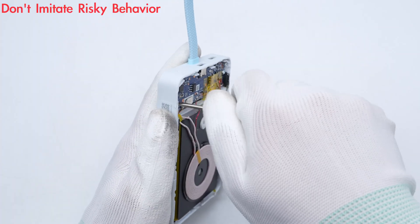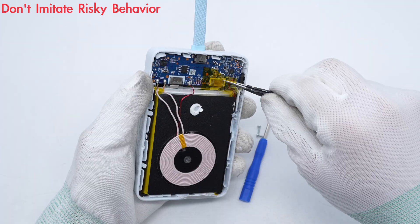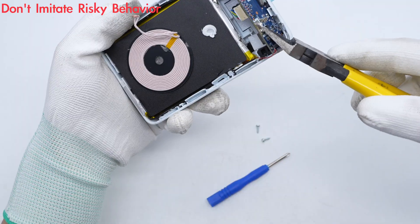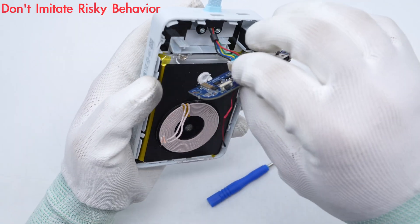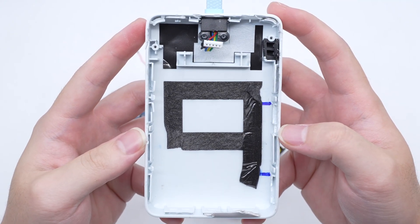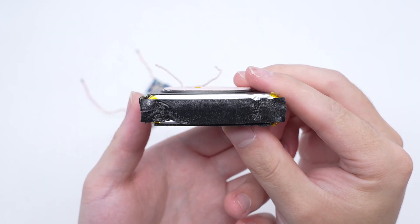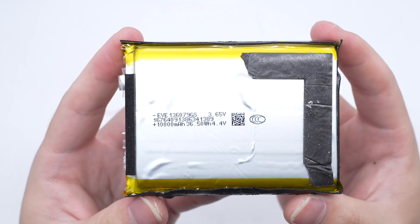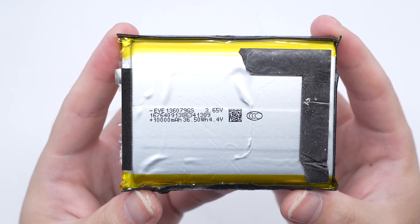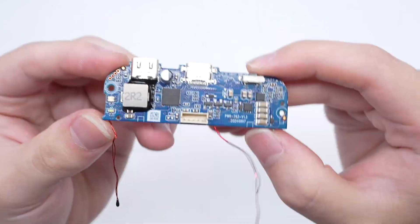Remove the screws and cut the wires. This is the socket for the integrated cable. The contact surface with the battery cell is covered with foam for cushioning protection. The battery pack is also protected by foam cushioning. The battery cell is from EVE: nominal voltage 3.65V, charging limit voltage 4.4V, nominal capacity 10,000 mAh, energy 36.5 Wh.